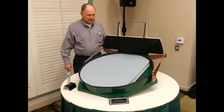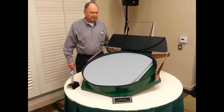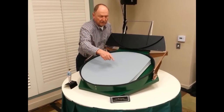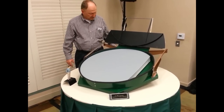Inside the mirror cell here we see an exact scale model of the Steward Mirror Lab mirror. I've cut the edge of the mirror away so that you can see the honeycomb structure. It's a very elegant structure and mirror system.